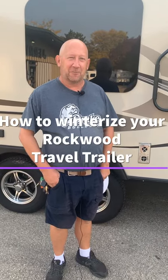Hi, and welcome to Jerry's Camping Center. We're doing a winterization of a Rockwood Travel Trailer. So today, the first thing we're going to do is drain the hot water heater. So we're going to go over there and show you how to do that.